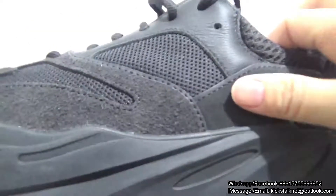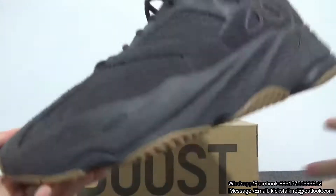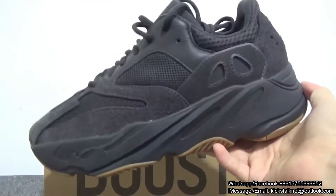So beautiful shoes. You can check the shape — it looks very perfect.